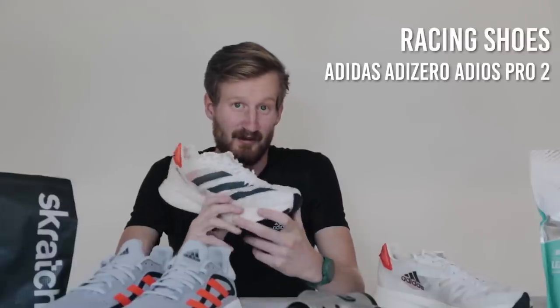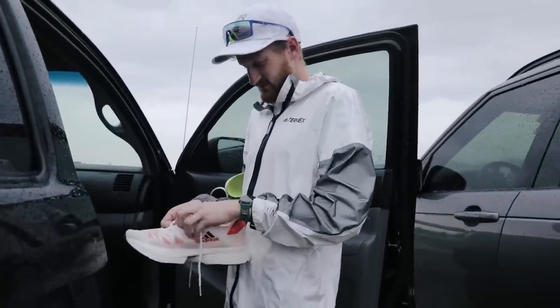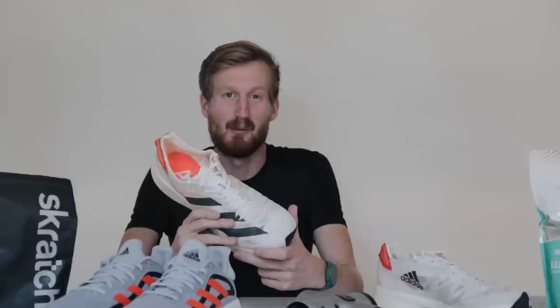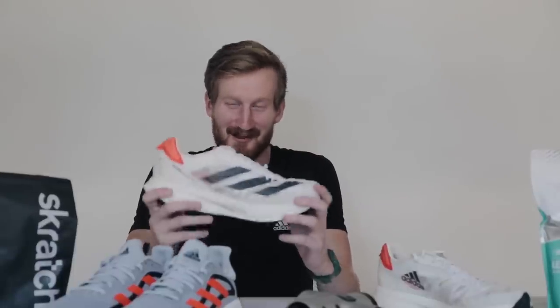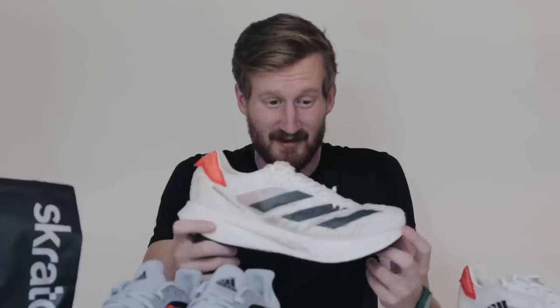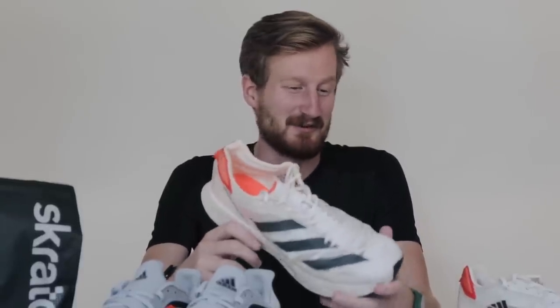The Adizero Pro is the shoe I'll race in at the Chicago Marathon and at the US 10 Mile Championships this weekend. This is Adidas' super shoe — carbon plated, super foam, high stack height racing shoe that a lot of us have come to know and love. Every time I put it on, I feel instantly better and springier. That foam does a great job of making you feel fresh, even when you're 110 miles into a week. It's always nice to have a shoe you can look forward to lacing up on race day.